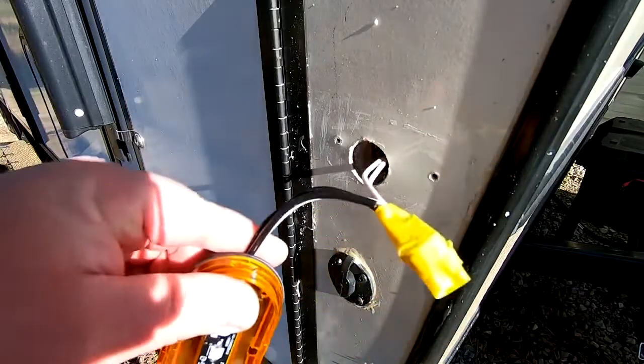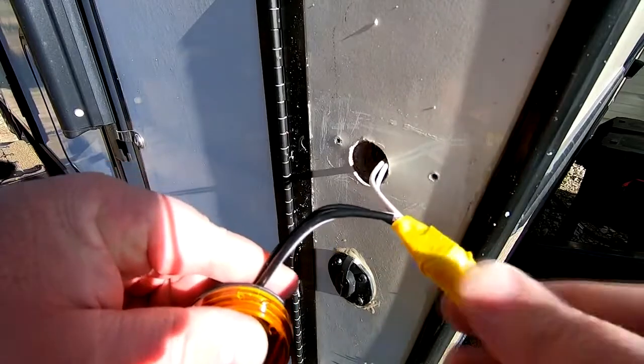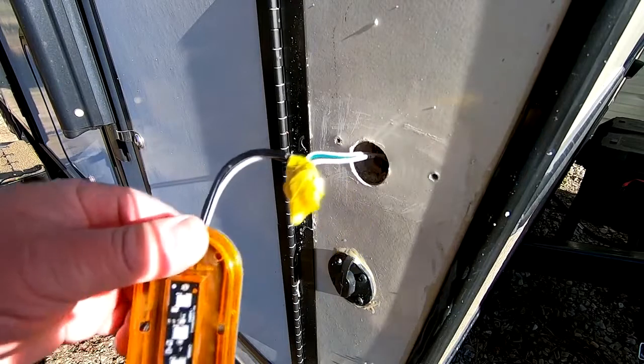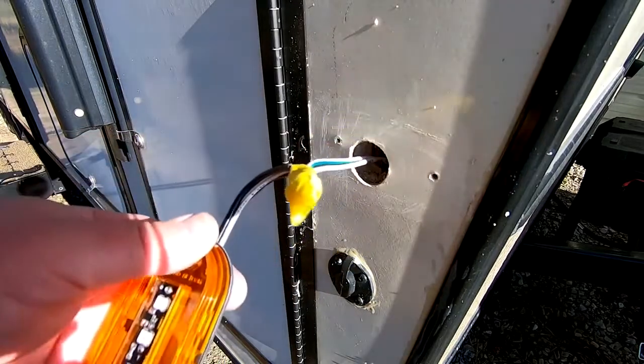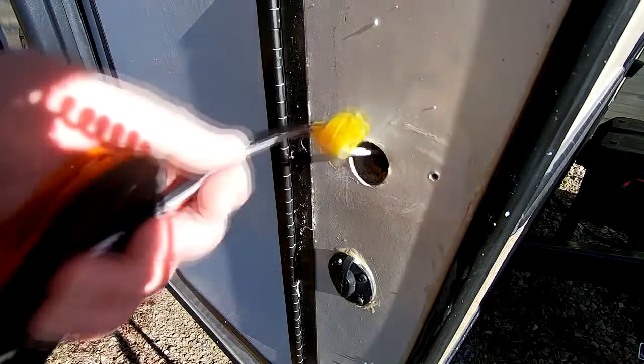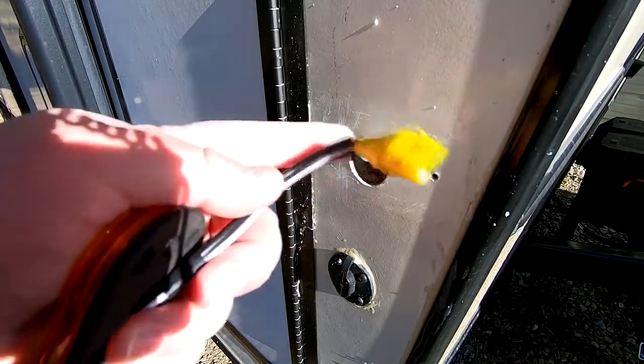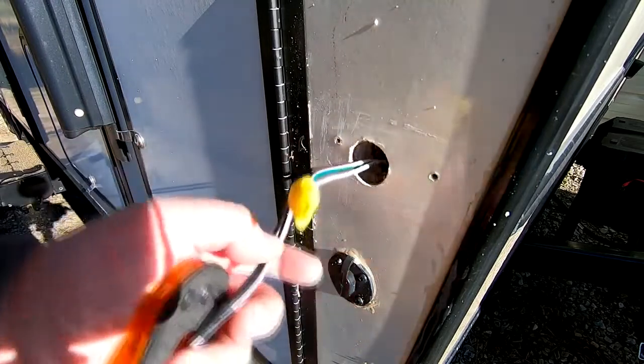I put some electrical tape around that connection - not for the reason you would think. I basically did that so that when I stick all those wires back inside, if one of them ever came loose I can still pull it back out with the whole assembly. Because if every one of those wires came loose and got way down inside here, I might not be able to fish it back out.